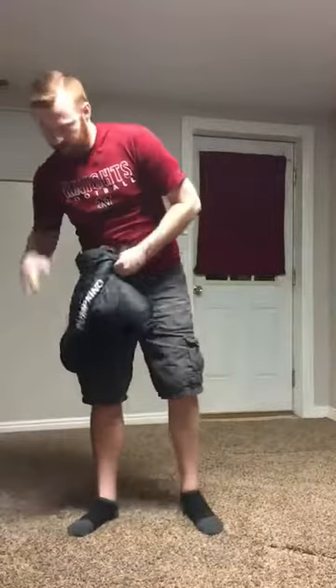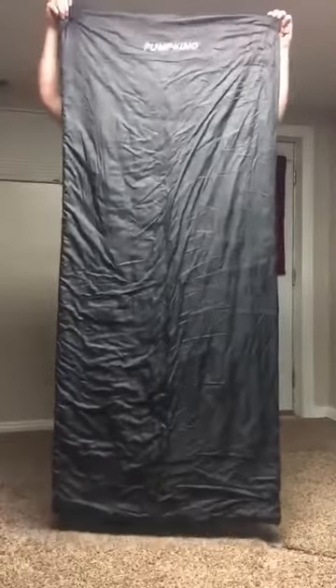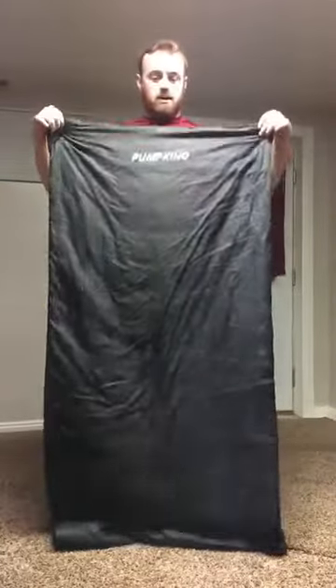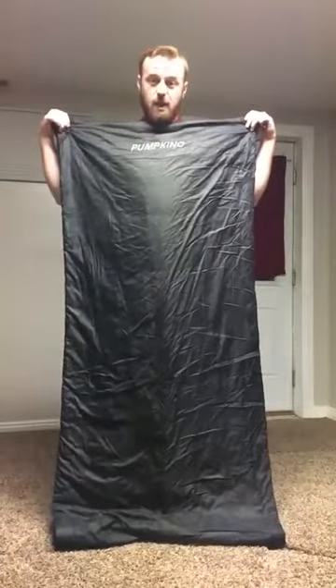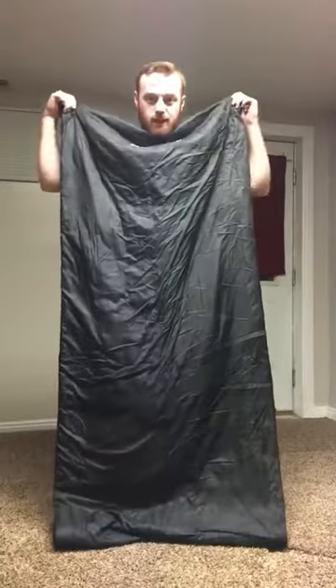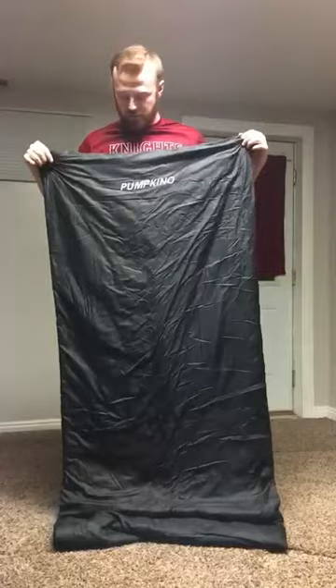A lot of people were asking about the size, and that was one thing I was really impressed with after I bought this. As you can see, I'm completely covered right now by this sleeping bag and I'm about six feet tall, so this provides a little bit of extra foot room. If you're one of those people that really likes to get down inside your sleeping bag, it's good for you too.